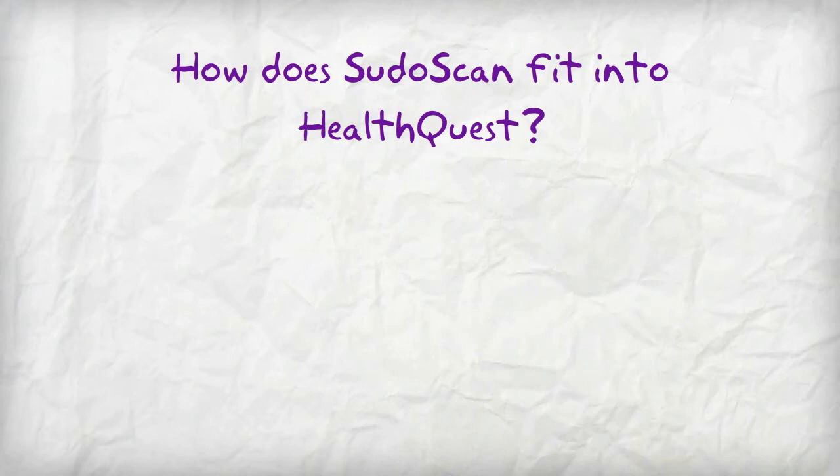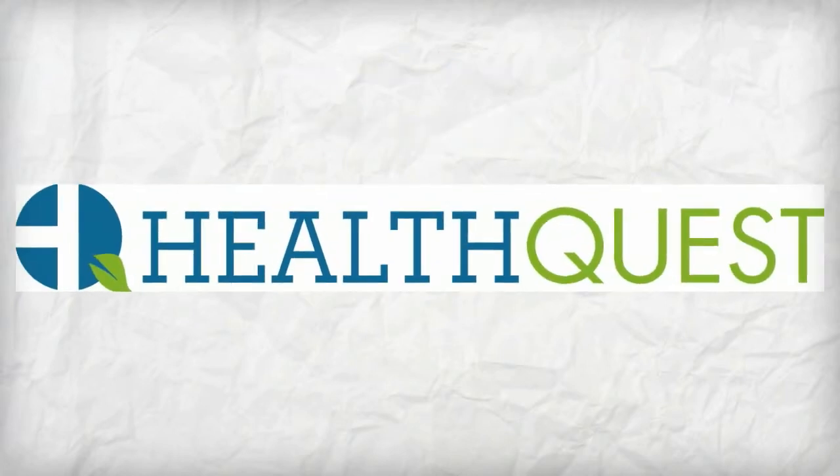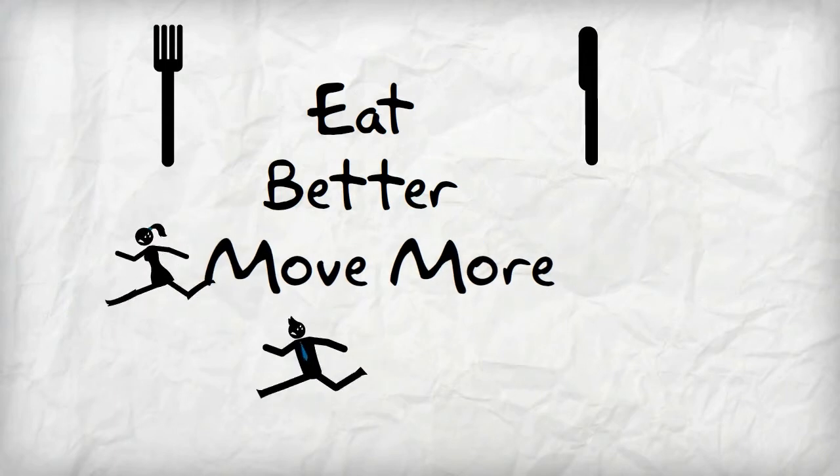How does PseudoScan fit into HealthQuest? HealthQuest uses this information to recommend behavior-modifying goals to develop healthier habits. HealthQuest is all about eating better, moving more, and getting healthy.